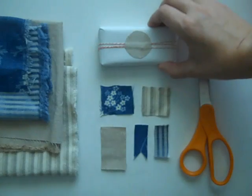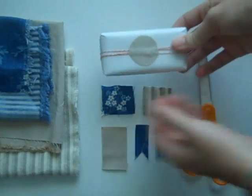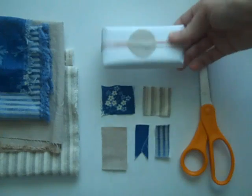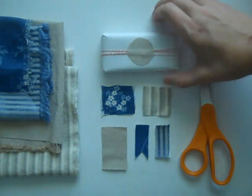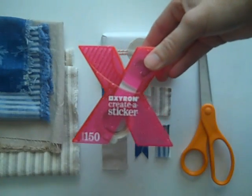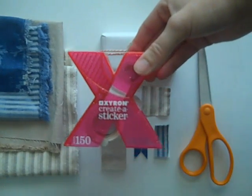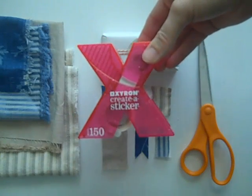Then you're going to need any sort of packages that you have previously wrapped. This was just a bar of soap that I wrapped in butcher paper and tied with baker's twine. So you can see it doesn't take too much and it looks pretty cute. And lastly you're going to need a Zyron sticker maker, and you can pick these up at your local craft store or online — I believe they run around $9.